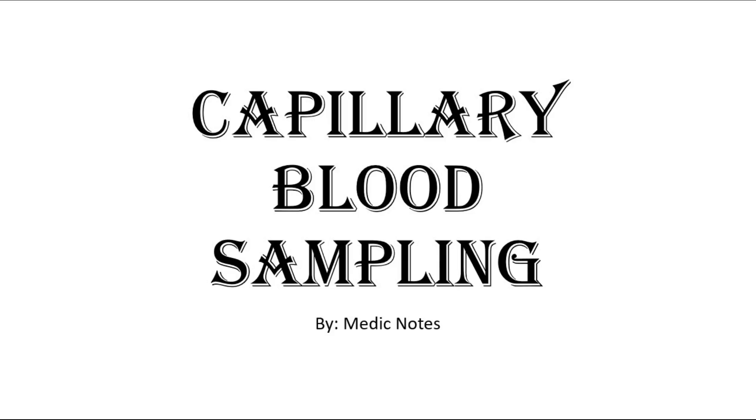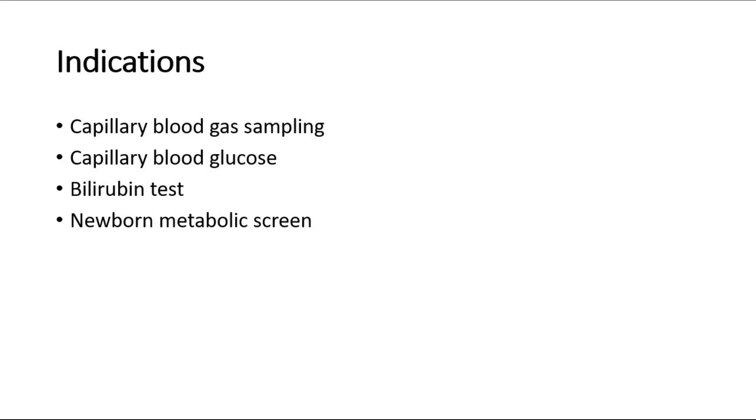Welcome back to another video of MedicNotes. This video will be on capillary blood sampling, or heel prick, in pediatrics. The indications for this procedure are capillary blood gas sampling, capillary blood glucose, bilirubin test, and metabolic screening for newborn babies.